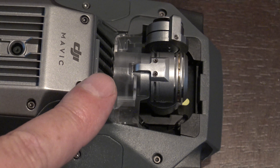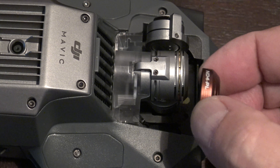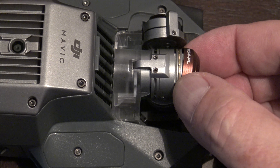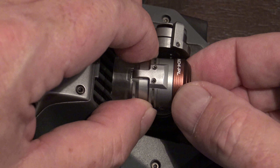I always recommend that if you're going to install an ND filter, always use the gimbal guard or the gimbal lock. Press the ND filter on — they are a little snug, but just make sure that they're on all the way.